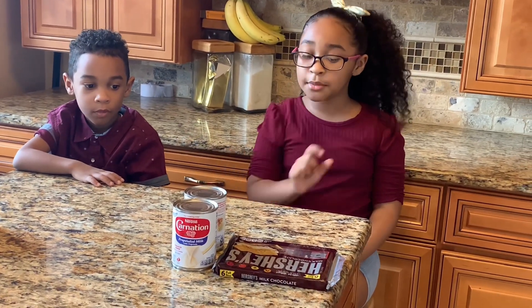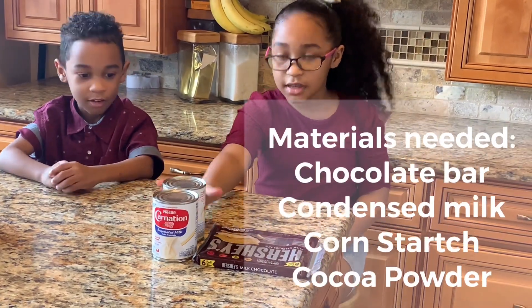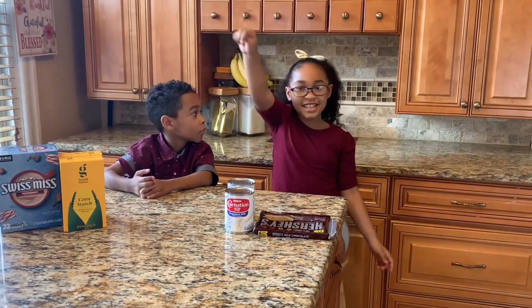So for the science experiment, you are going to need chocolate, condensed milk, cornstarch, and hot chocolate. Let's get started!